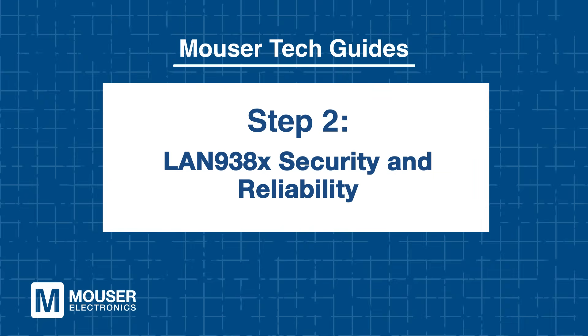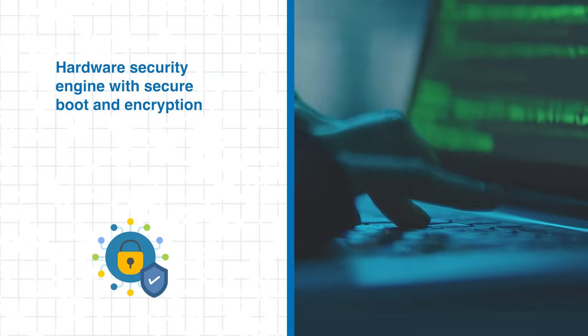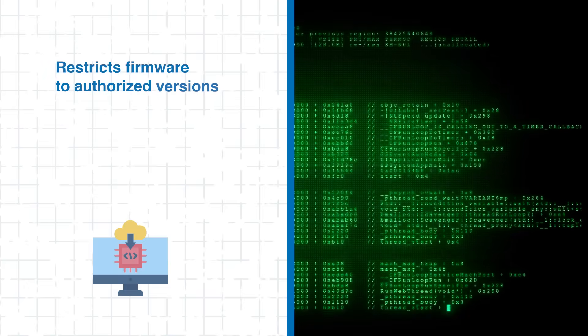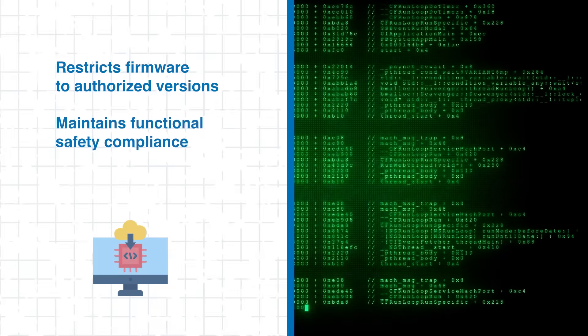LAN 938X security and reliability: weak security invites a flood of challenges. In connected vehicles, robust security isn't optional — it's absolutely essential. The LAN 938X switches integrate a hardware security engine supporting secure boot, encryption, and protection of sensitive system data. This ensures that only authorized firmware executes, safeguarding the switch from cyber threats while maintaining functional safety compliance.